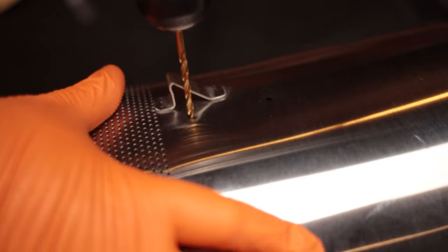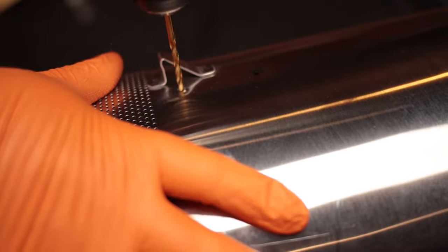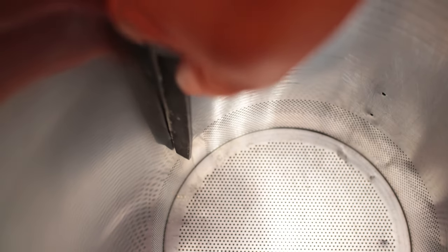Slower is better when it comes to drilling stainless steel, so you want to drill at the slowest speed your drill can go. Drill the holes all the way through. Once you're done with that, flip it up and you want to clean off all the burrs on the inside. I did that with a file and then followed up with a little bit of sandpaper just to make sure it was nice and smooth.